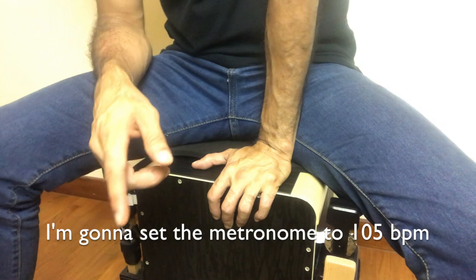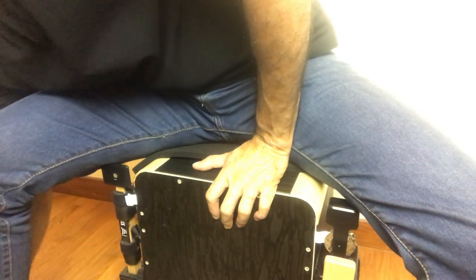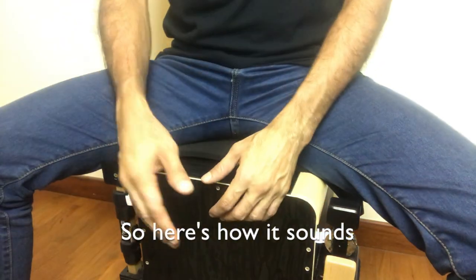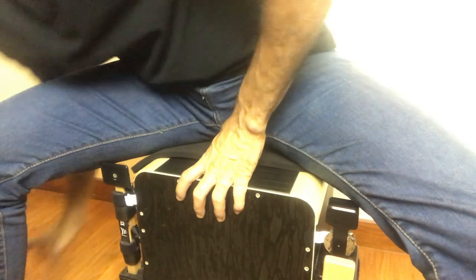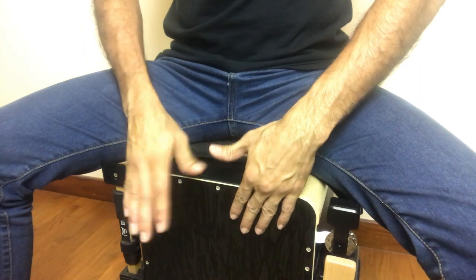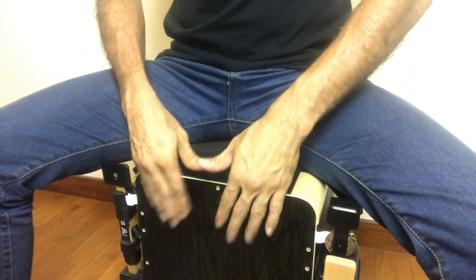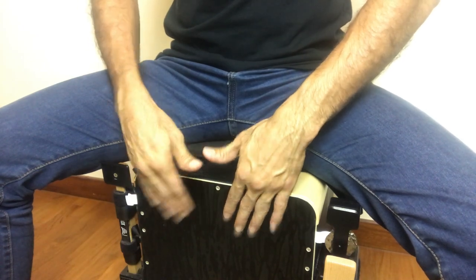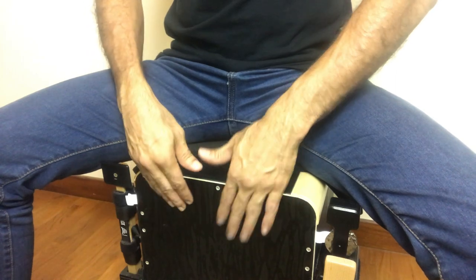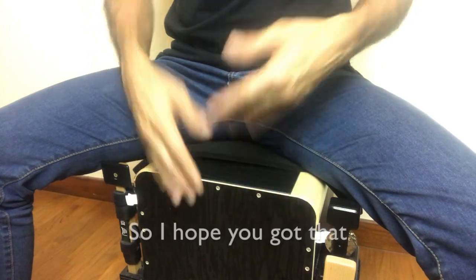I'm going to set the metronome to 105 BPM. There we go. Here's how it sounds. [Demonstration at 105 BPM] I hope you got that.